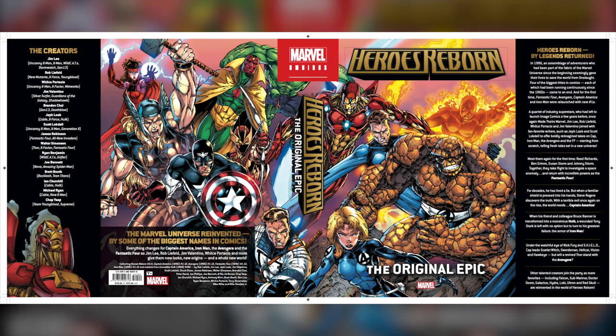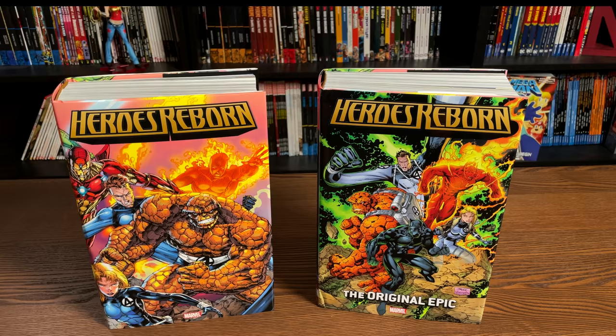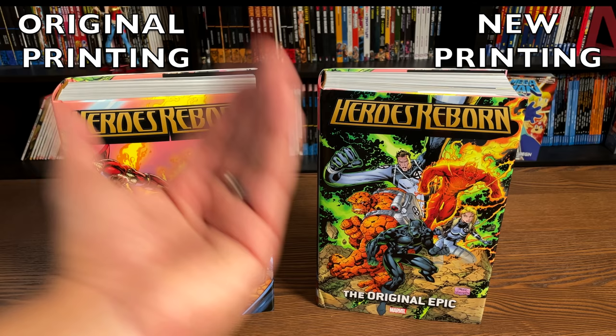On the left is the original printing that just came out a couple of years ago but went out of print, and on the right-hand side is the new printing. I'll also be explaining, when we look inside the book, when all of this takes place and why it gets a little bit confusing.